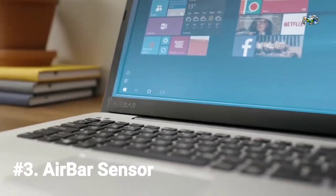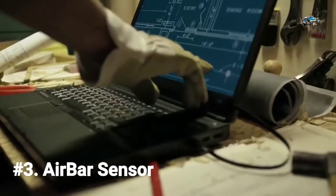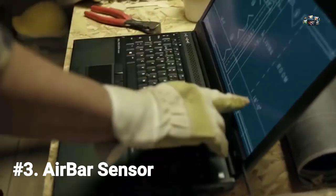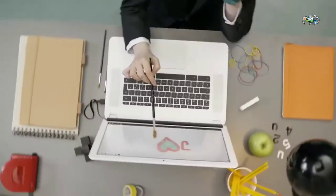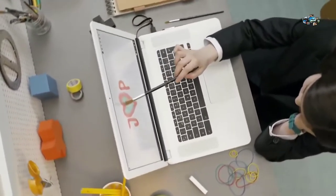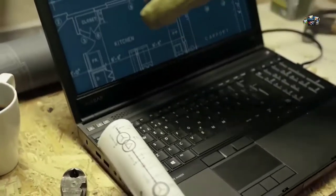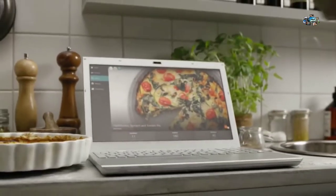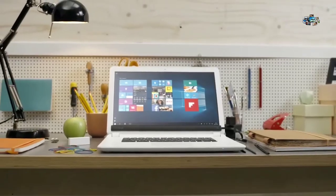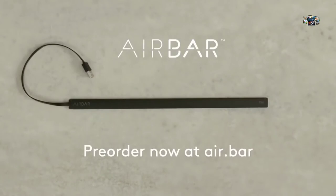This is AirBar. AirBar brings touch to your new or existing PC by projecting an invisible light field over the screen. Light responds to pretty much anything — you can swipe with your gloves or long fingernails, pinch with your chopsticks, scroll while you're cooking, or use a paintbrush. With AirBar, you get touch gestures when you need them. It's easy to attach, sleek, won't drain your battery, and you can unplug it when you want. No manual, no installation — it's plug and touch. It just works.